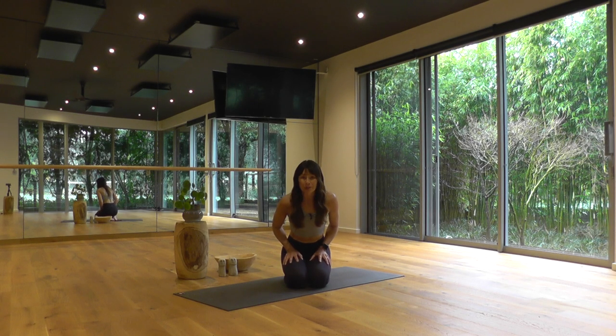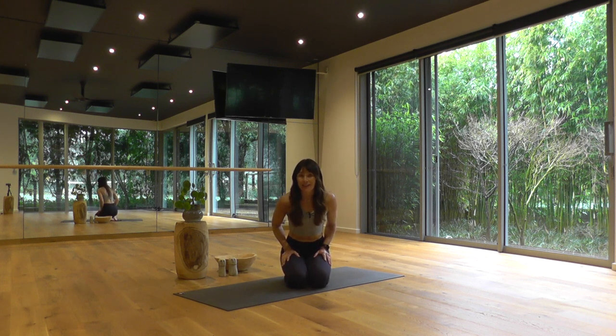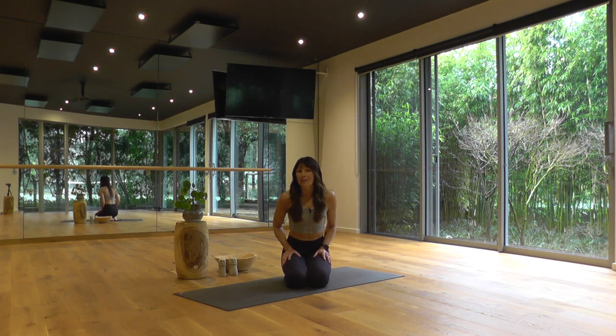Hi there, welcome to Two Birds. I'm Fiona. Today's class is a 40-minute dynamic vinyasa flow class combining warming sun salutes, standing and balancing poses, back bends, hip openers, and forward folds. The class moves at a continuous rhythmic pace to open and warm your body and get you ready for the day. I hope you enjoy — thanks so much for joining. Namaste.